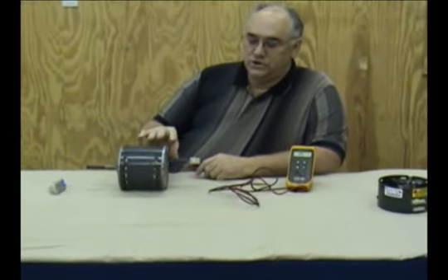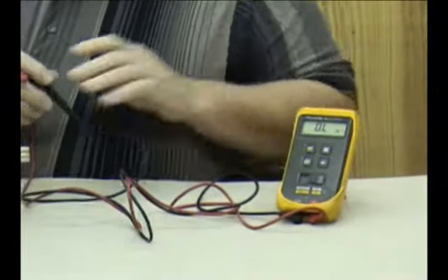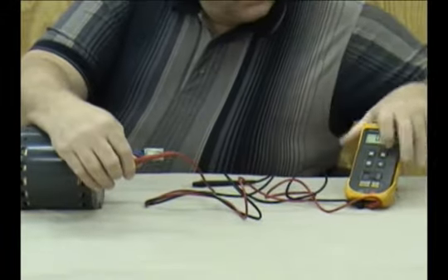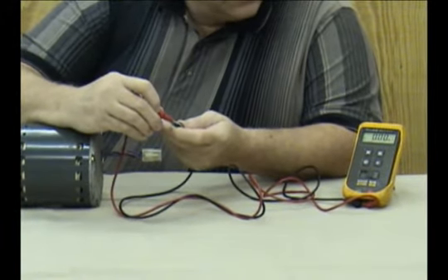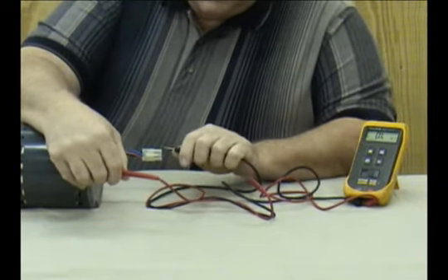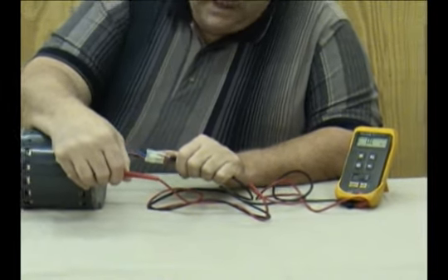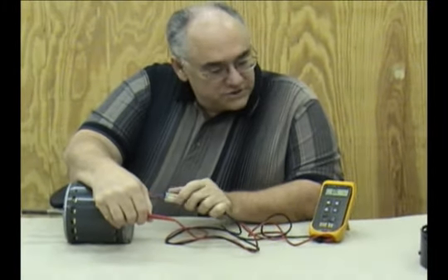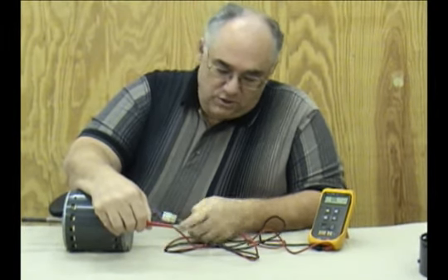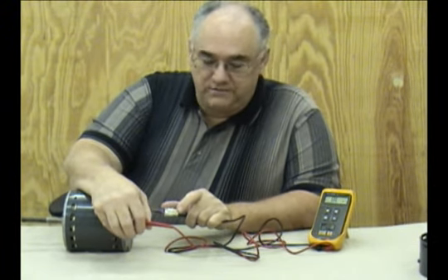Let's go on to the particulars of testing these motors. The first thing you want to do is test that there are no shorts between any of the winding sections and the case itself. Set your ohm meter so that it can beep when there's a short. Test between the case and any winding and look for anything less than infinity. If you have a needle meter, it shouldn't move. If you have a digital meter, the readings should stay at overload or infinity. Test each of the three windings, keeping your fingers off the probes so your body resistance doesn't affect the reading.